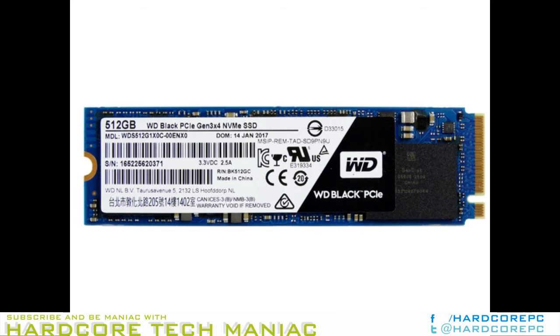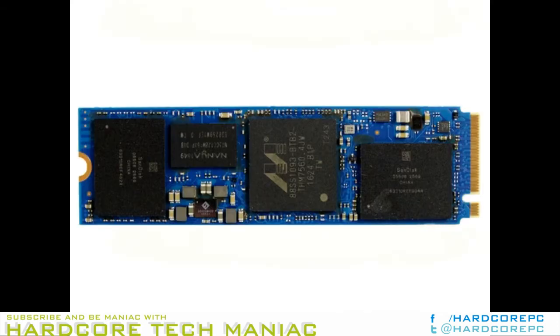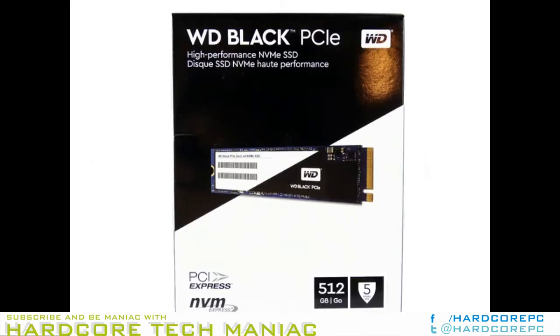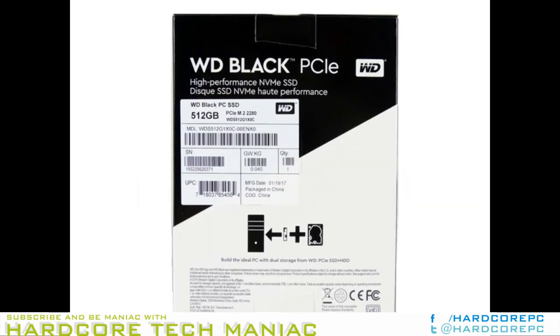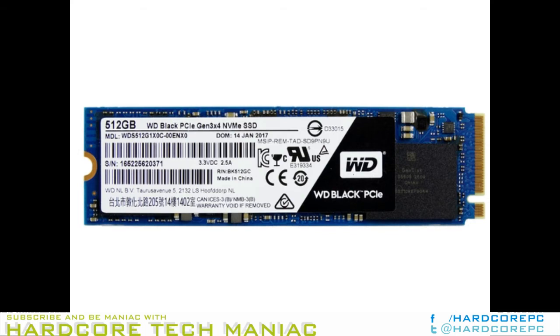If you, like me, expected the Black PCIe to be a fire-breathing, Samsung-eating, smoking fast SSD, you will be disappointed. Now that we know what the WD Black PCIe SSD isn't, let's look at what it actually is. The drive comes to market in two underwhelming capacities of 256GB and 512GB. The drive uses the Marvell 88SS1093 Dora controller, which is the same controller featured on the Plextor M8 series. However, the Plextor drive uses 15nm planar MLC, whereas WD chose 15nm TLC NAND.